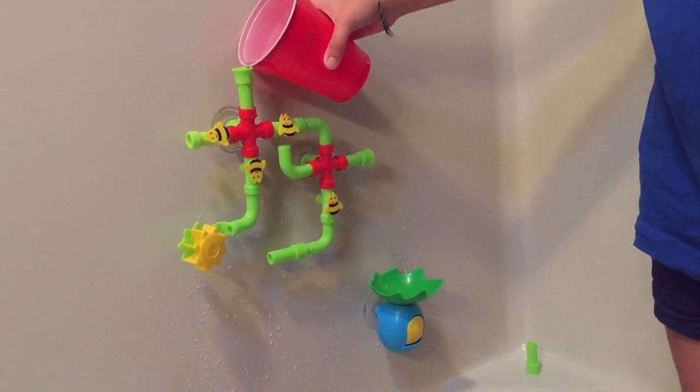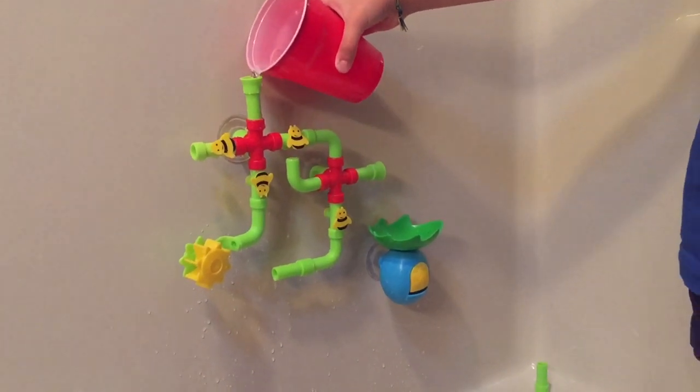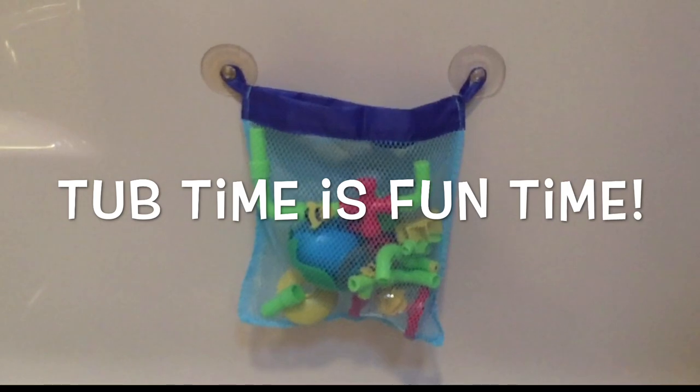Use some of the other pieces like the leaf scoop to experiment with different heights. Then when you're all done, simply put everything in the enclosed mesh bag and you're ready for the next tub time.